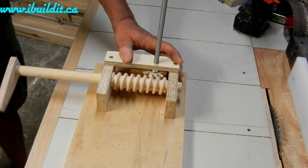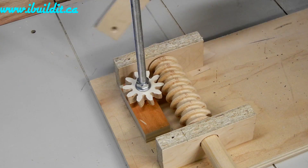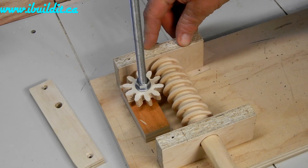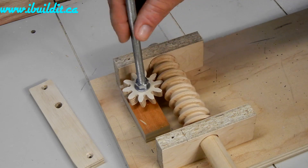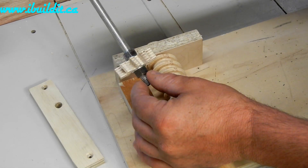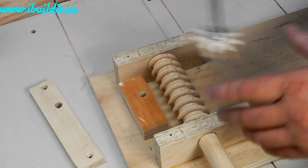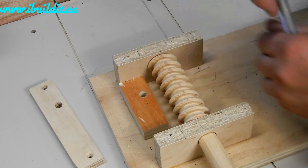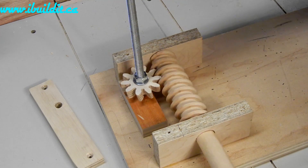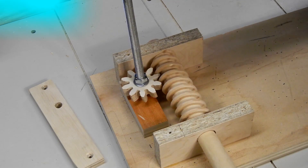It seems to work well in reverse and forward. I've taken the part off the top to get a better look at it. You can see the way the gear is cut — the teeth are cut on an angle. This angle equals the angle that the teeth on the worm gear are going at, so that they both fit together properly. Anyways, that's it. Thanks for watching.